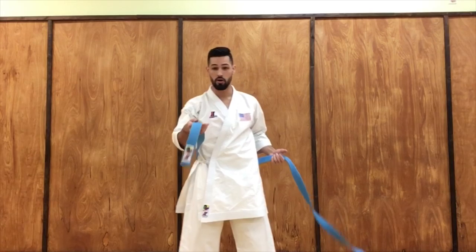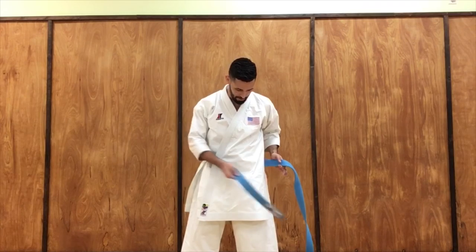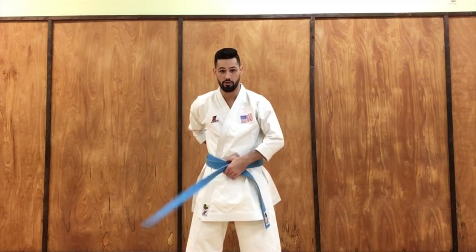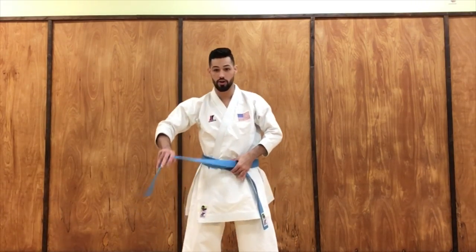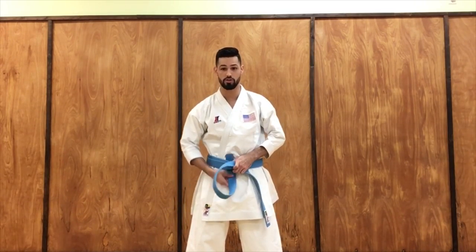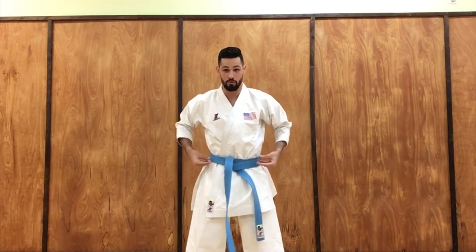So we want the label side. You put the belt behind you, get the label on your right hand and put it across your body. Then we're gonna get the belt and tie it around the back and all the way to the front. Make sure that it is as straight as possible. Now you're gonna get the longer side and put it under — under both parts of the belt. Pull it up. There you have that part.